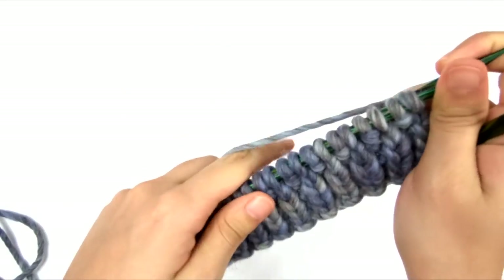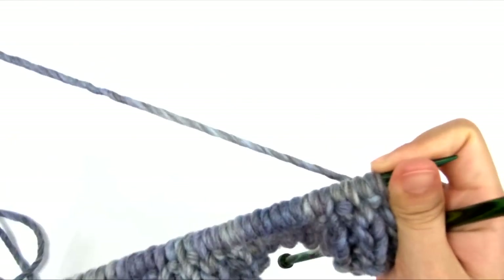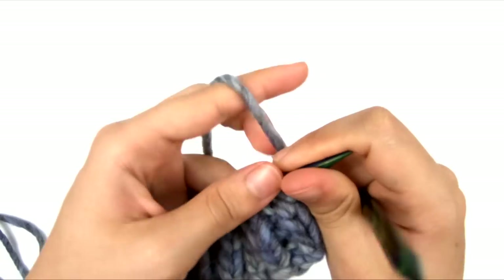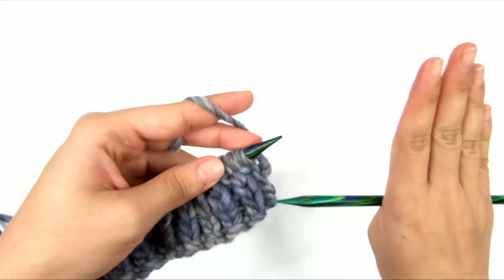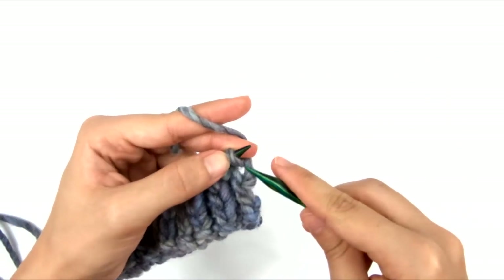Row 2 is exactly the same, and rows 3 and 4 are exactly the same. That is row 4. If we look at our work right now, it just looks like 1×1 ribbing — and it is. So for rows 1 to 4, we did knit 1, purl 1 all the way across. Now we're going to reverse it and do the opposite — purl 1, knit 1 all the way across — creating another section of ribbing that is offset from what we've done so far.